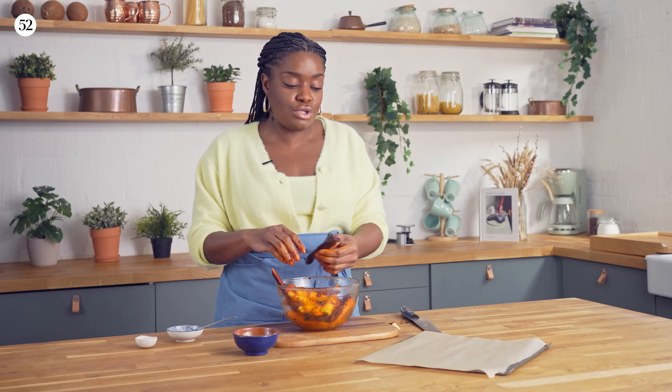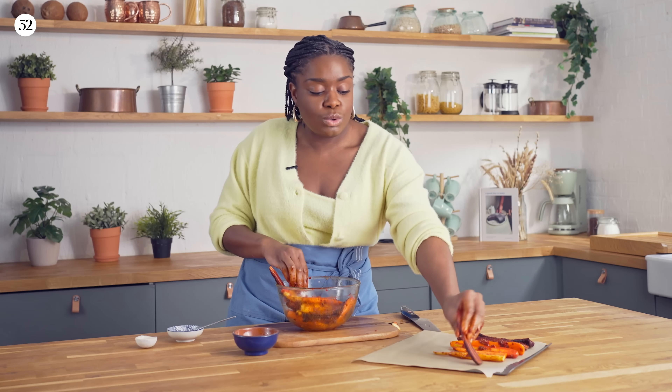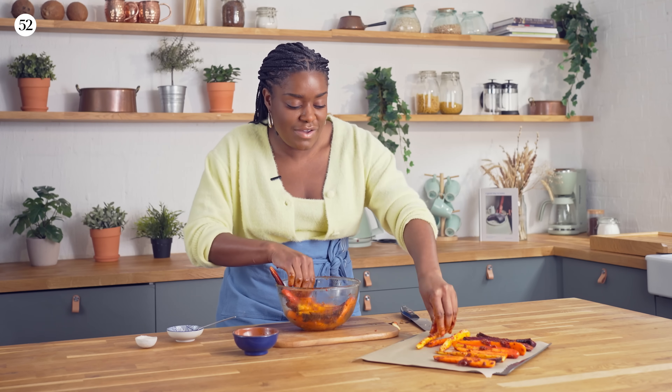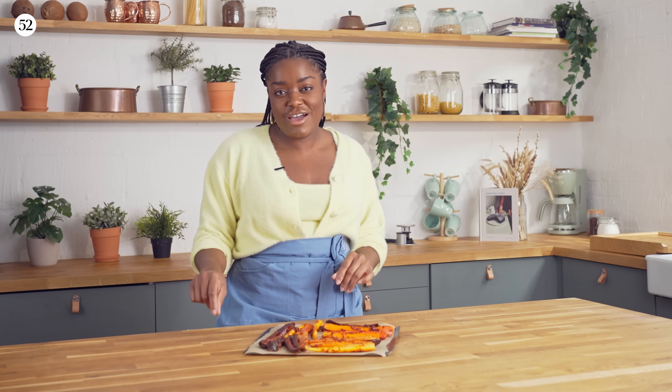I'm going to transfer them to my baking sheet, making sure they're not overlapping so they roast evenly. If I was making a galette with tomatoes or courgettes or other veg that isn't as firm as carrots, you probably wouldn't need to roast them first. But we need the carrots to soften a little bit, and roasted carrots do taste so much better. These are going to bake in the oven at 425°F or 220°C for about 25 to 30 minutes — turn them once halfway — just until they're fork soft.